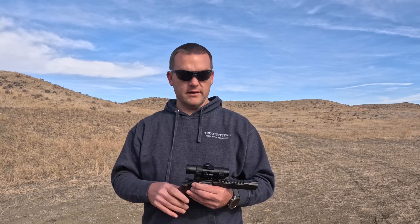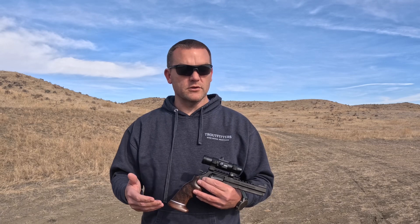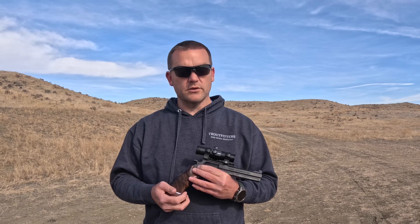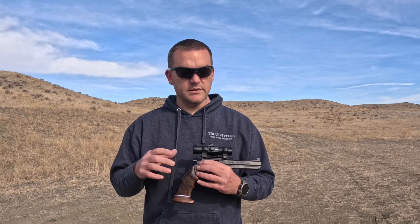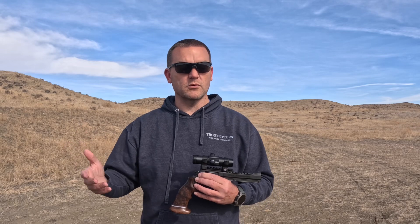They have some NIL grips getting ready to come out. NIL is a European company that makes handgun grips. They have an extended version that I'll replace this Hoag grip with. As you can see here, this Hoag doesn't quite fit the gun — the metal frame arches out of the back. When those get here they'll be replacing it.